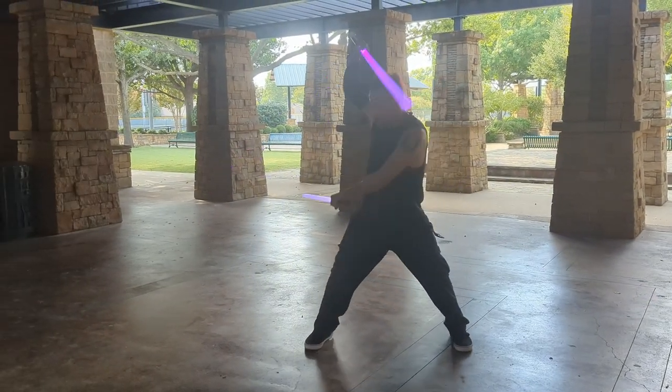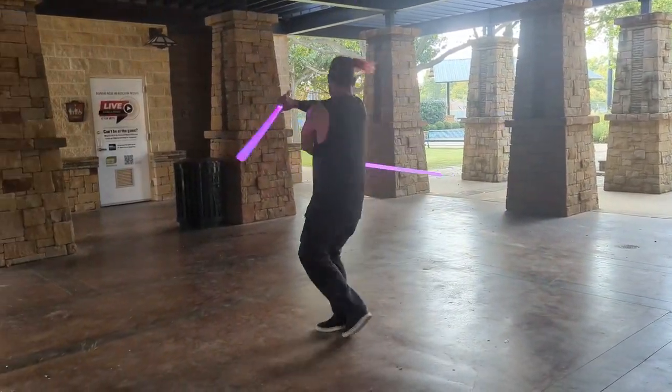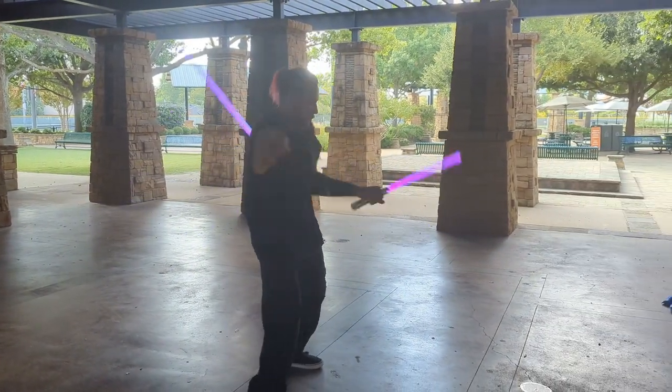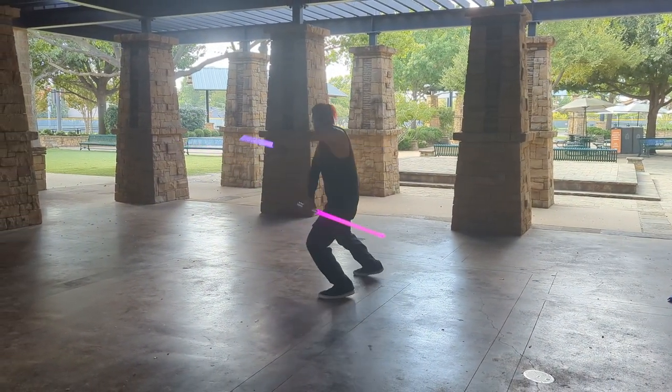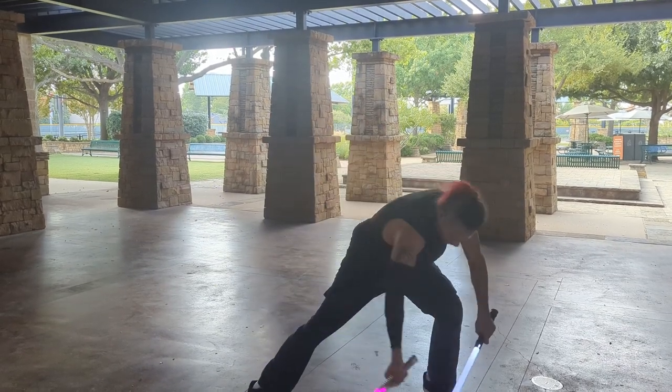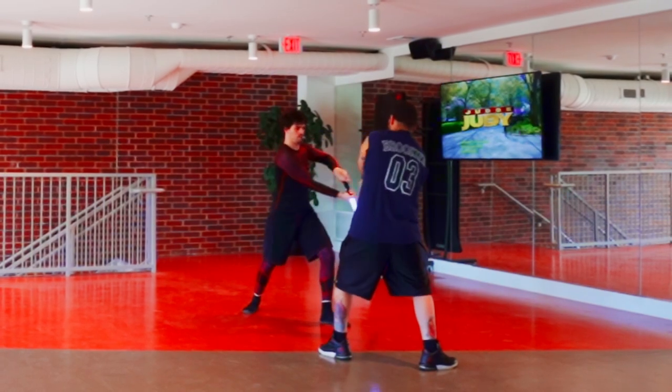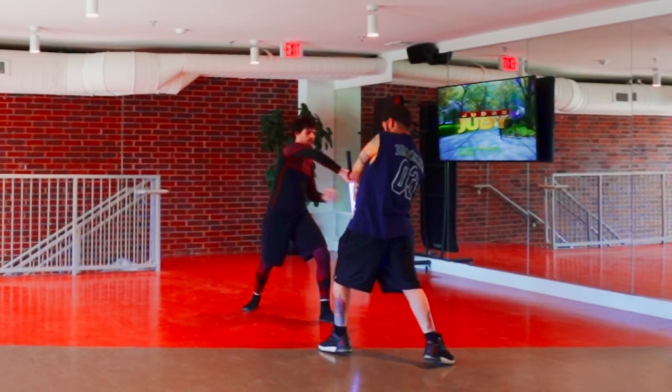A week with these sabers has given me enough opportunities to get them into other people's hands. Matt, aka Legit Jedi, got some spins in during our practice sessions and said he liked how the hilts feel. Another friend reached out this week about wanting to learn choreography, and after a session learning the basic strikes, he left excited saying he wanted a Veil saber of his own.